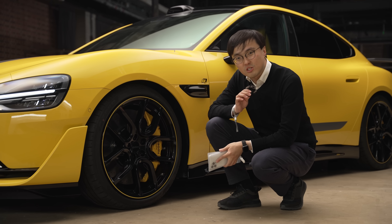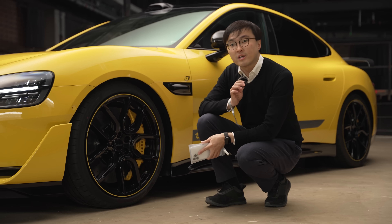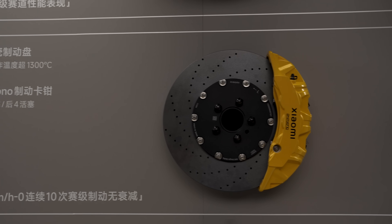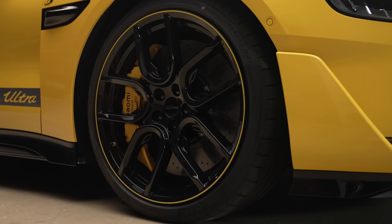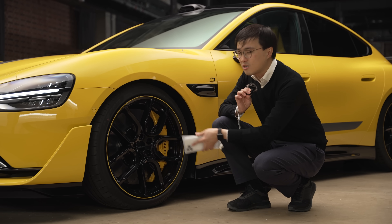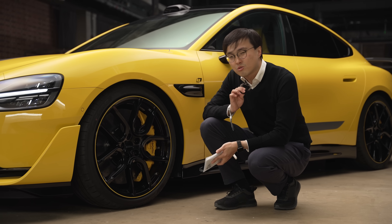This car is on carbon ceramic brakes with six-piston Arcan Bono brake calipers at the front. Because the disc is so huge, you cannot fit racing slicks — there are no racing slicks in 21-inch diameter. So the best tire you can fit is maybe a Michelin Pilot Sport Cup 2R or the Travail R.